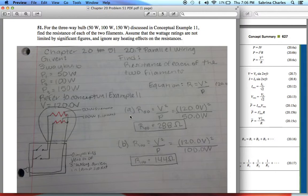To find the resistance for the 50-watt filament, we do V squared over P. Our V is 120.0 volts, squared and divided by 50 watts. That gives us 288 ohms.